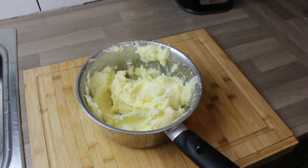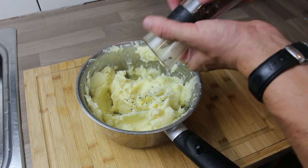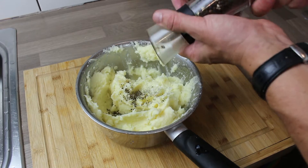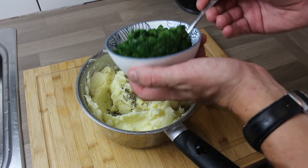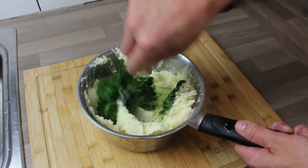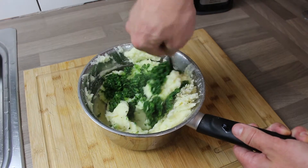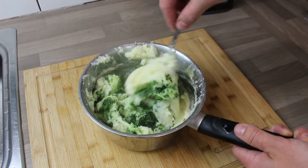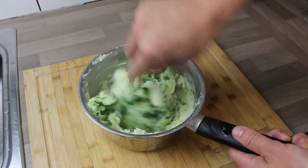Taste it and then season with salt and pepper. When you're boiling potatoes in salted water, some salt goes in, so never assume you know how much it needs — always taste it. Then put salt, pepper, and the blitzed-up kale and spring onion mix in, and get that all nice and combined.